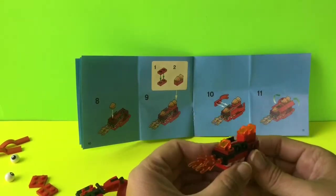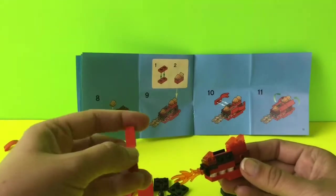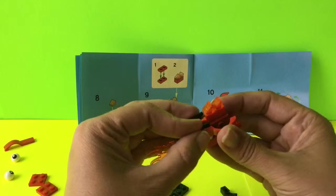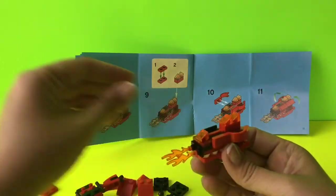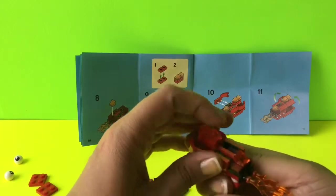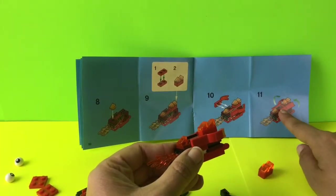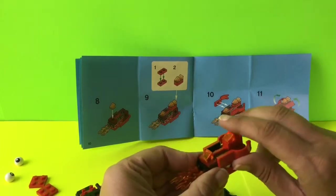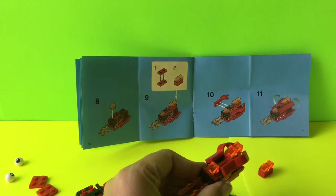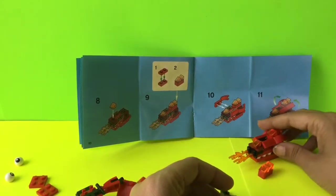For step ten we're going to add two red pieces — we hook them right onto the black, one on each side. Then for step eleven it shows we just flip those up, so we flip them up like this. They're flipped up and our piece looks exactly like what's in the picture.